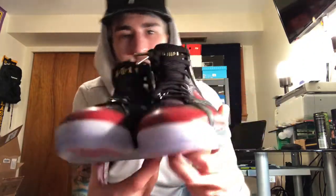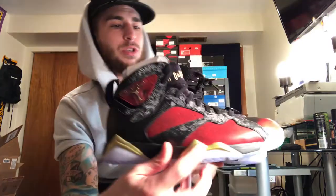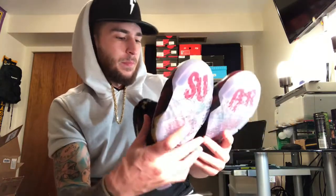Yeah, they're super, super dope. I just wanted to do a quick little review on these, just show you guys real quick because I really like them and I think they're super dope.